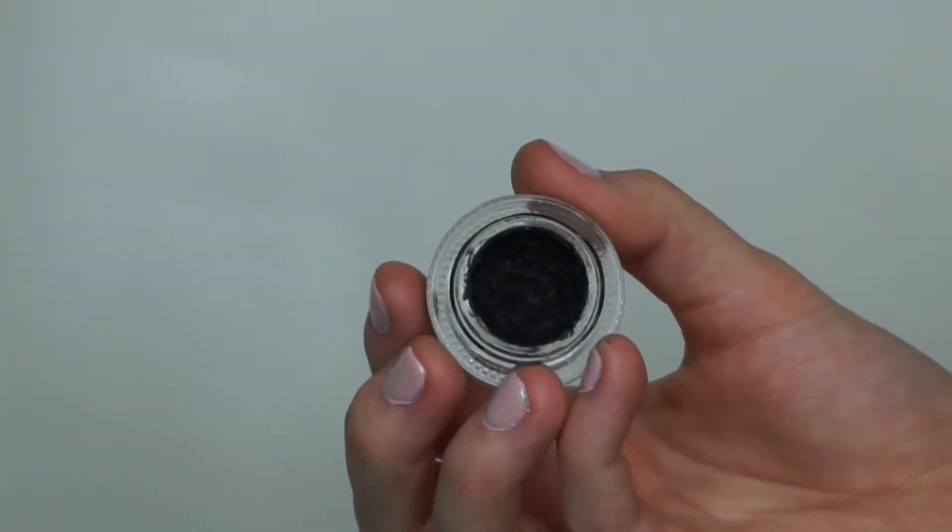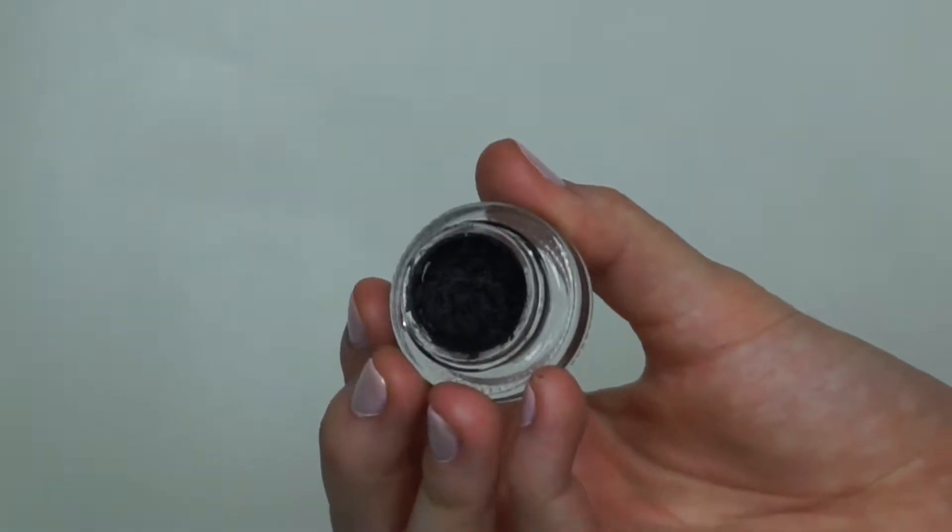Now I'm going to do a winged eyeliner and I'll attempt to film it. I'm using the Tarte Clay Pot Amazonian Clay Waterproof Liner in Black — one of my favorite gel liners ever. Unfortunately my camera died when I was filming the winged eyeliner, so I did it off camera. I'm sorry about that. Now I'm going to get started on my face — I want to get my foundation base on and then come back to the eyes.